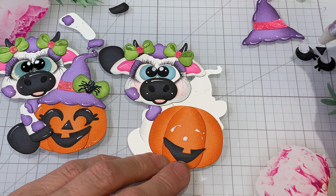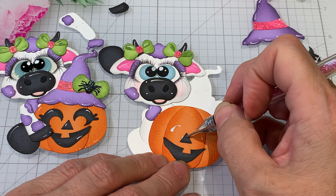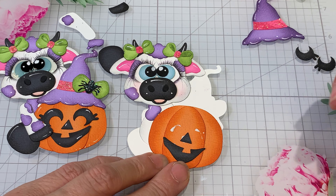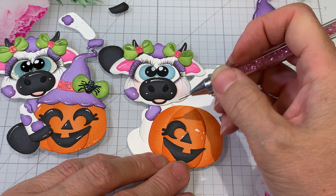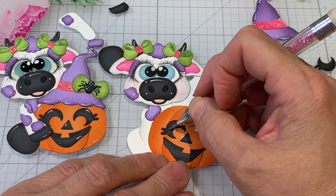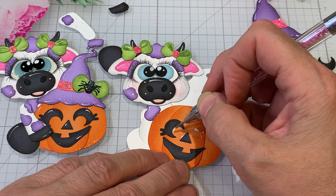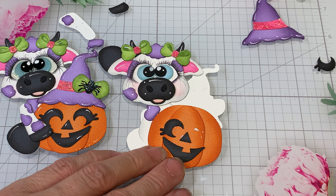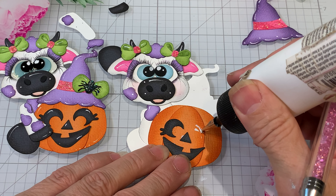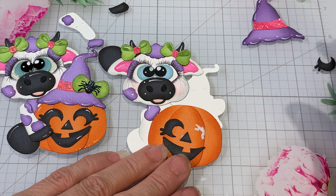The mouth can go either way — if you notice I've done it the opposite, it really doesn't matter, it's kind of just fun. There we go, now this little eye over here — give it a little more glue.